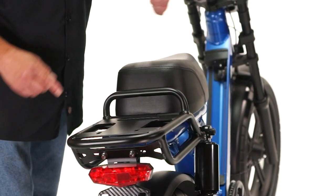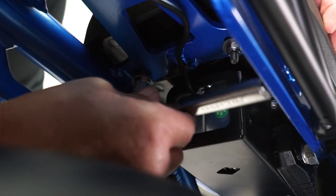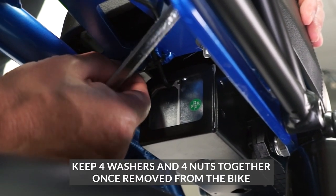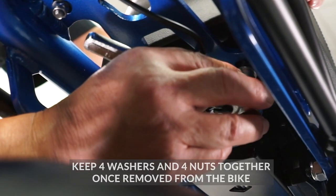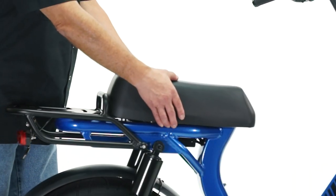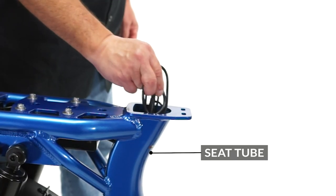Then find the two nuts and two washers under the back of the seat. Use the same socket wrench to remove them. Now take the seat off the bike, locate the bundle of wires in the seat tube, and pull them out of the bike.